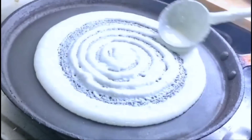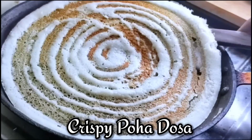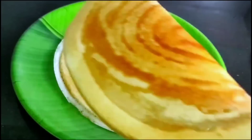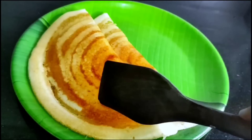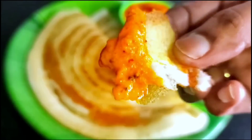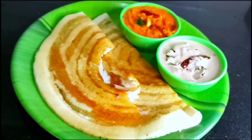Hi friends, welcome to Pendam's Kitchen. In this video, we will try to make a crispy and tasty dosa. If you are looking for a dough that is very crispy and tasty, you will want to try it. So let's try this dough and make it in this video.